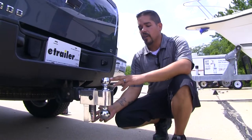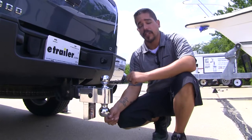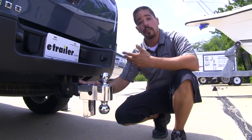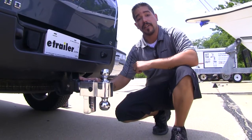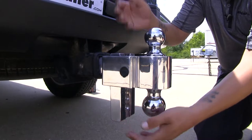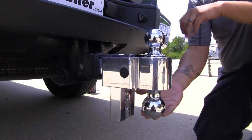Our ball mounts are going to come in a lot of different configurations. We'll have some available for the two-inch receiver tube like we have here, and some also available for the two-and-a-half-inch receiver tube. They're going to have varying different drops and rises so you can pick one that's going to work with all of your trailers.